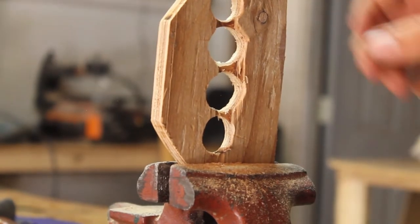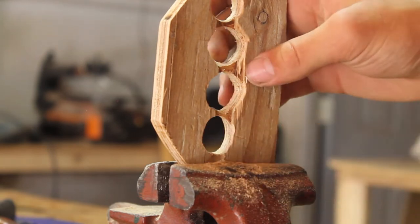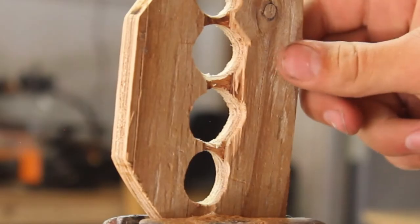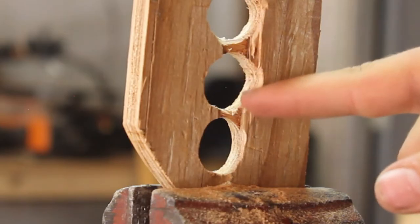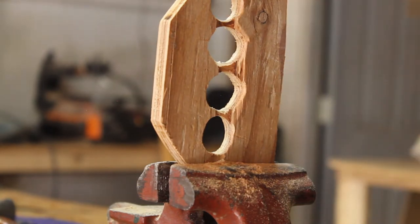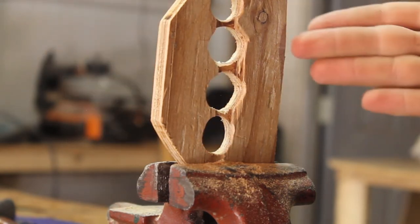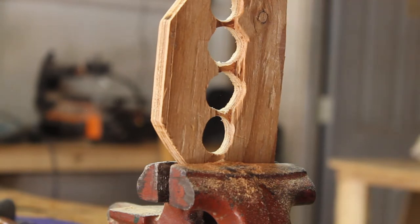Once you have it all cut, rasped, and looking decent — unlike mine, because I'm using really cheap plywood and it's blowing out a lot — just be very careful. Now you want to use a rasp, knife, or something to round over the edges. That makes it comfortable and cuts off the corners so they don't dig into your hand. Keep doing this: just see where it digs in and remove the material there.